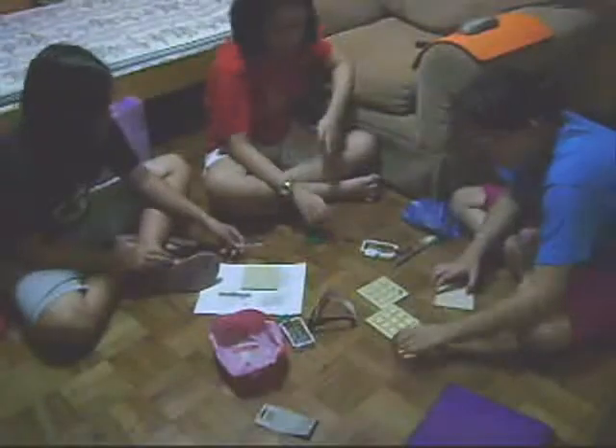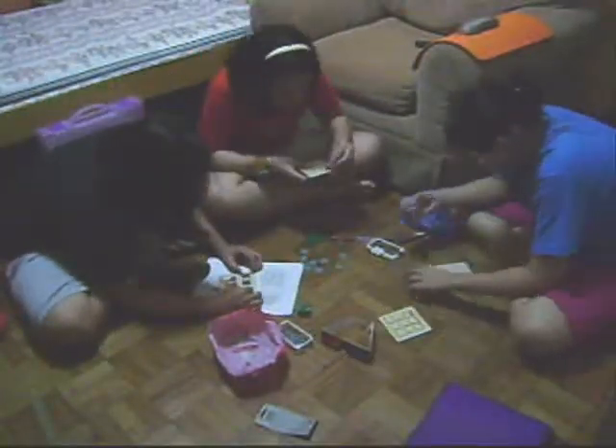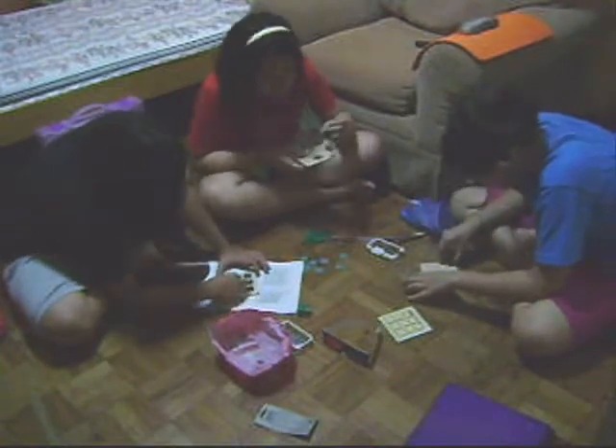Preparing the materials. We are tracing the shape of the mini mirror chips on the plywood, so that we can be guided when we start drilling later.